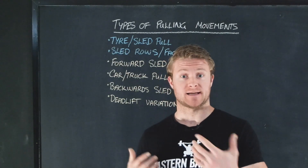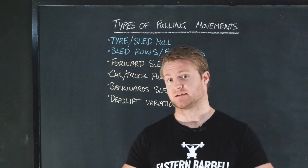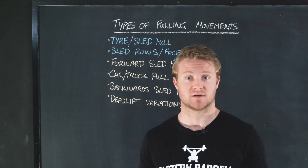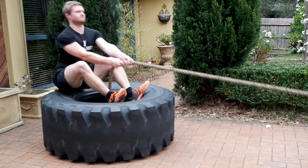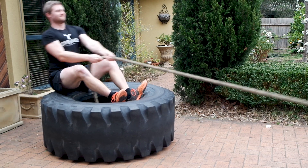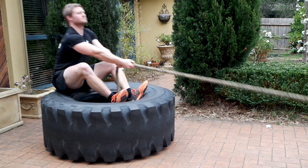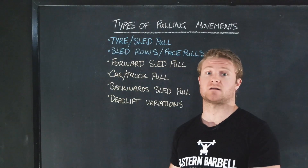Behind me on the board, I've got some examples of strongman pulling movements that you can start to incorporate. This is not an exhaustive list — just some examples that are easy enough to implement into your current training. To start things off, we've got the tire or the sled pull, involving the arms where you might be sitting down on the ground and pulling the sled towards you. These are really great as a conditioning tool as well as building up strength for the upper body, and it's a good substitute for rope climbs if you haven't got them yet.